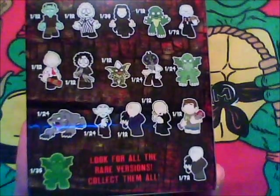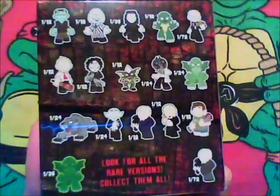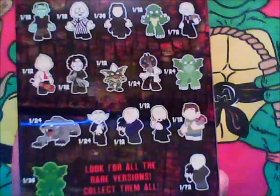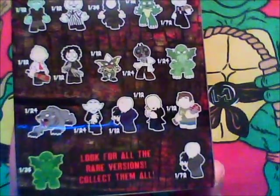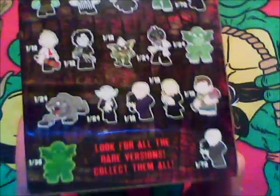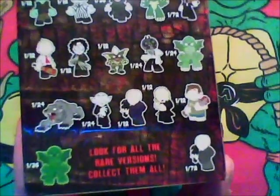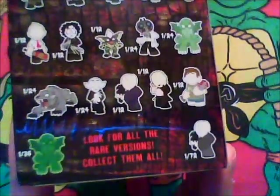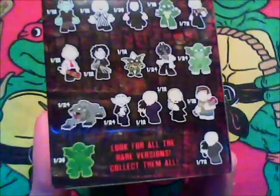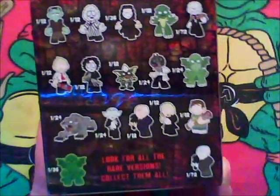I have the Glow in the Dark variant. Then on the third row I still need the American Werewolf in London figure — that's the one I want the most and I'm really disappointed I haven't gotten it yet. I also still need the Count Orlok from Nosferatu figure, and next to him is Alfred Hitchcock, which I really want and still haven't gotten. At the bottom they show some of the variants, and I still need the Alfred Hitchcock black and white one too.